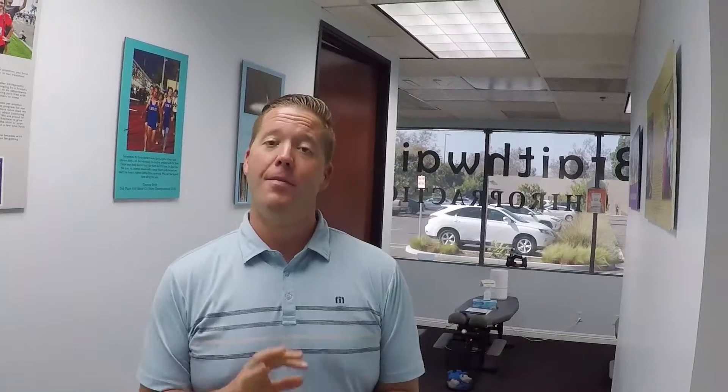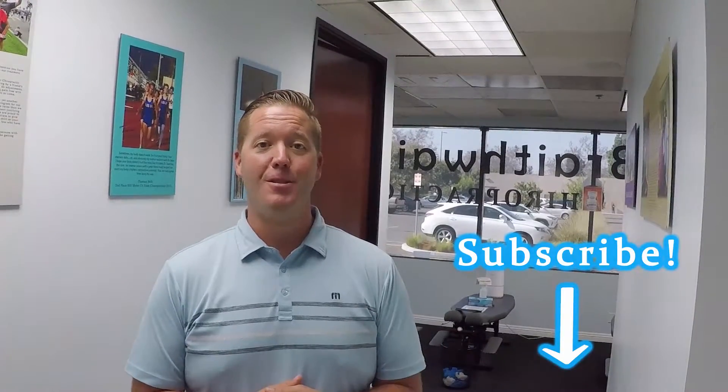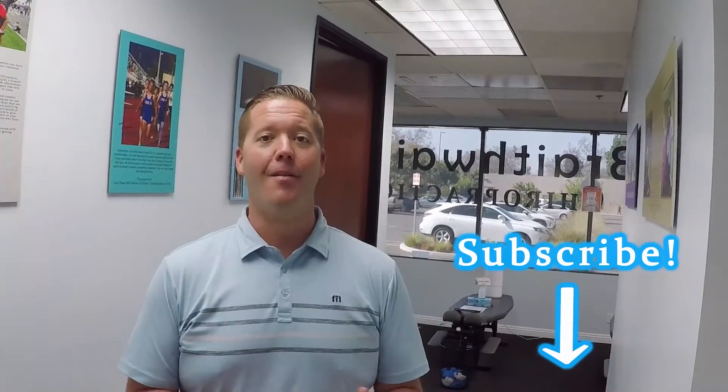If you have questions, comments, anything like that, definitely leave those down below. If you haven't done so already, I urge you to subscribe to our channel so you get the latest videos as they come out. Have a great rest of your day, you guys.